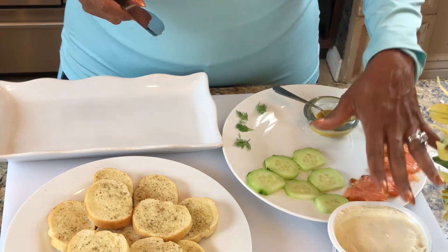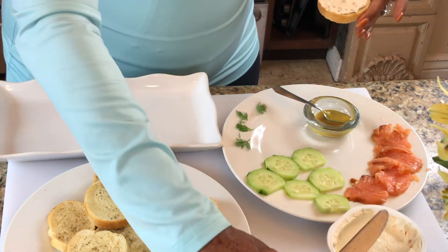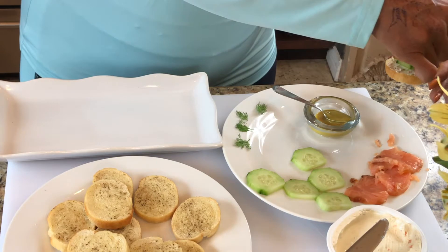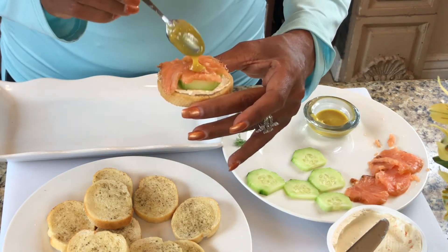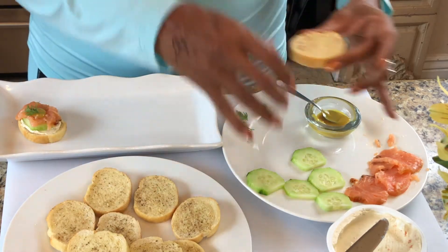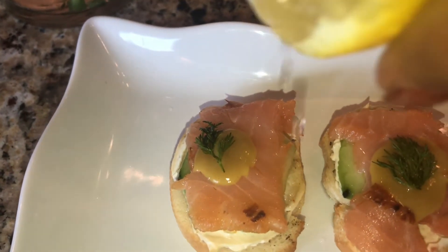Everything is prepped to start my salmon crostini. I have my salmon, my cucumber sliced, and I've taken my bread out of the oven. My first topping is the cheese — I'm going to put a nice portion on top of the bread to help hold everything in place. Next I add a slice of cucumber. You can add salt and pepper to the cucumber if you'd like, but the salmon is a little salty so that's quite enough for me. Then I add my piece of salmon, a little spoonful of the dressing on top, and I garnish it with a little piece of dill. Look how easy that is! It's really not that expensive. Sometimes I also like to squeeze just a little bit of lemon on top of my salmon.